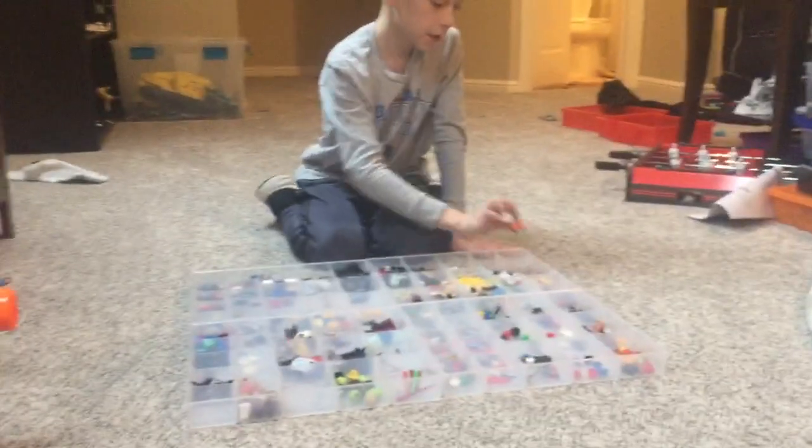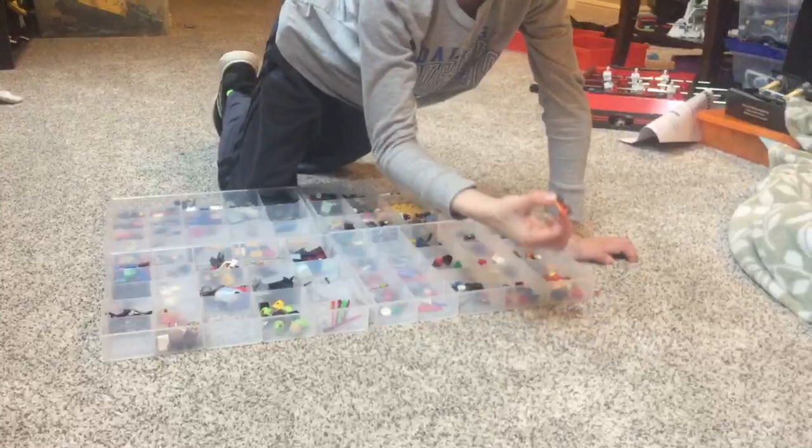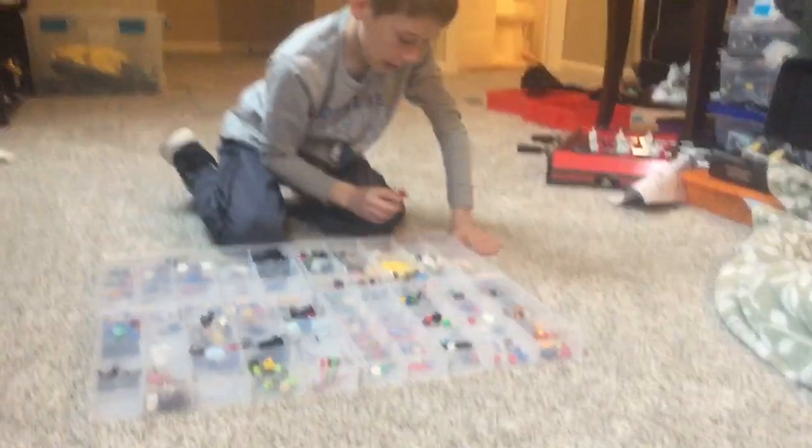Our first Lego piece is a skateboard. I love these. When I first got them, I never thought they would roll, but they actually do. So that's really cool.